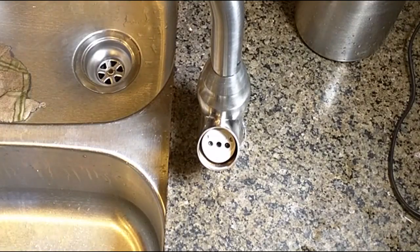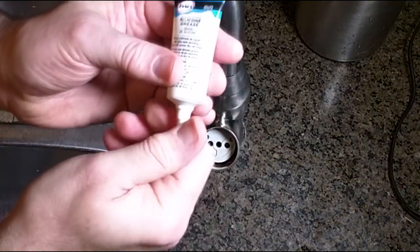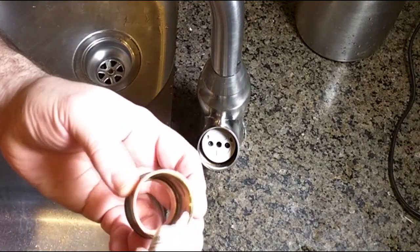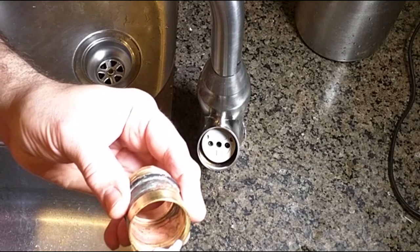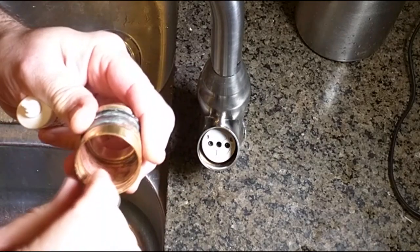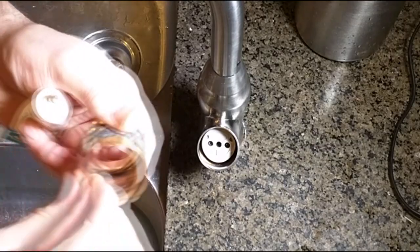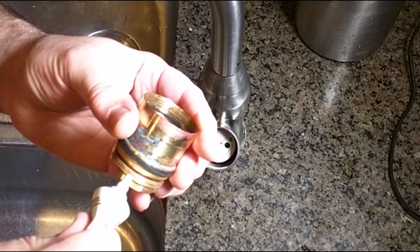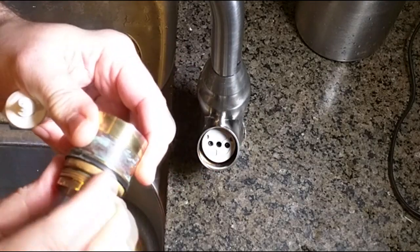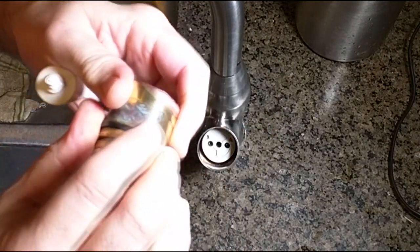Now we're going to put some silicone grease — I'll have a link for that also — and that just keeps these threads from binding up. I'm going to put a little bit on the inside of that thread and use my finger to move it around, then also on the threads on top the same thing. It takes very little. I'm going to put a little on that seal right there too.